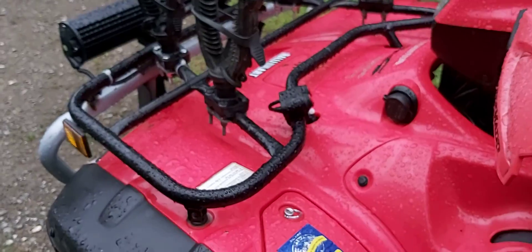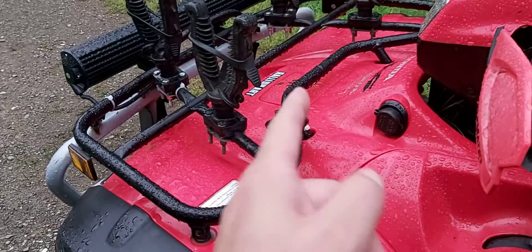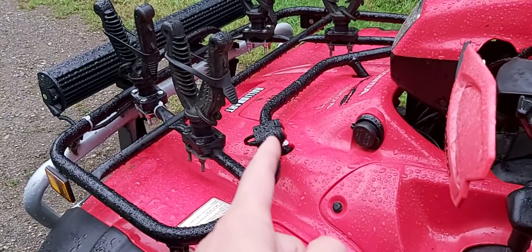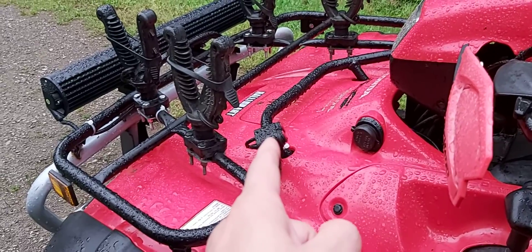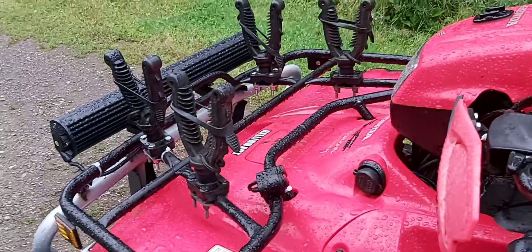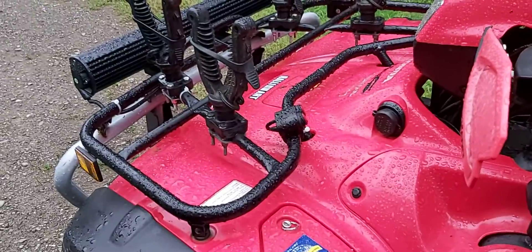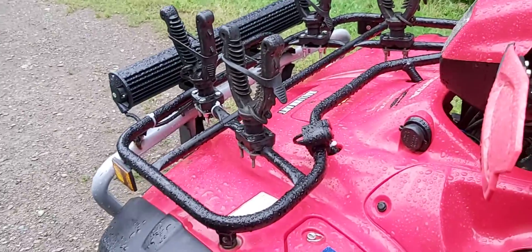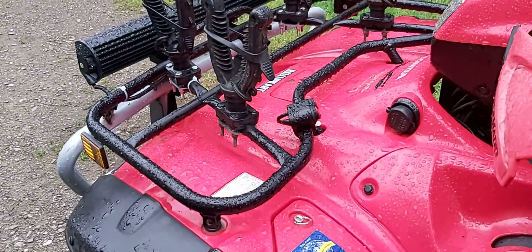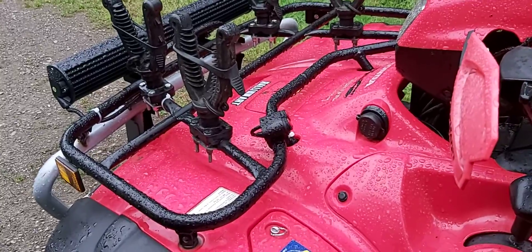There was an issue mounting it for the seven-eighths handlebar. The plate that goes on the bottom with little allen screws goes up through, but they stripped the interior screw threads of the main unit. The fix is to tap it out and go with a bigger allen key screw.